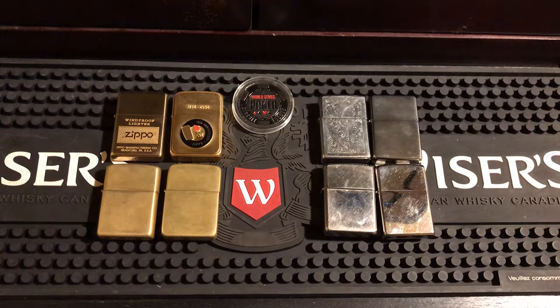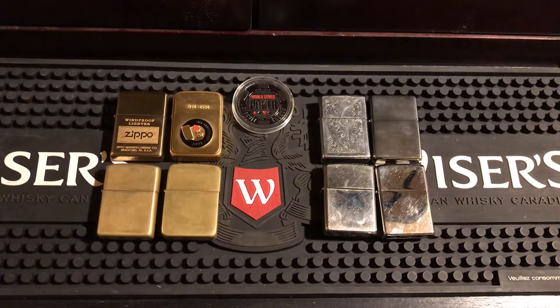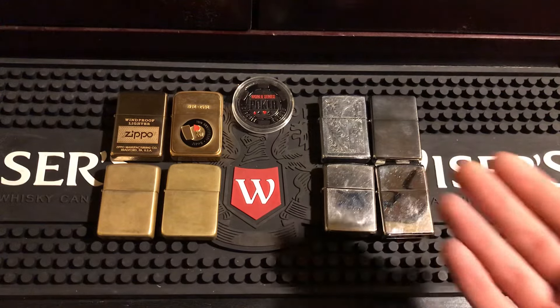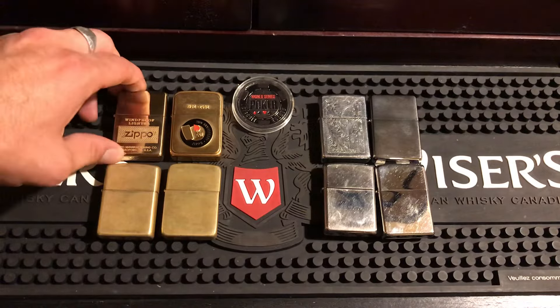I'm going to show you everything you need to know. Do you want a Zippo that you don't have to take much care of, that's always going to look good over the years — you can just clean it up quick and it'll still look fairly new? Then you're going to want to go with a chrome Zippo. These are two used brass Zippos compared to two brand new chrome Zippos.